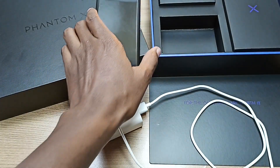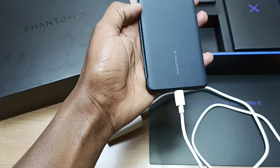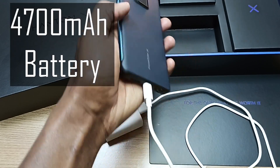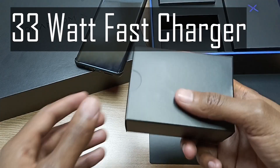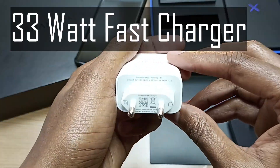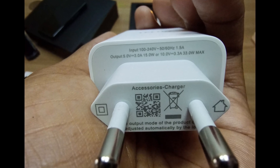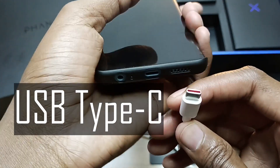Hello there, my name is Dominic and today I have the Tecno Phantom X for a battery charging experiment. This phone has a 4700 mAh battery and it comes with a 33 watt charger. This is a dual voltage charger — it has 10 volts as well as 5 volts, and the other plug at the end of this USB cable is a USB Type-C port.